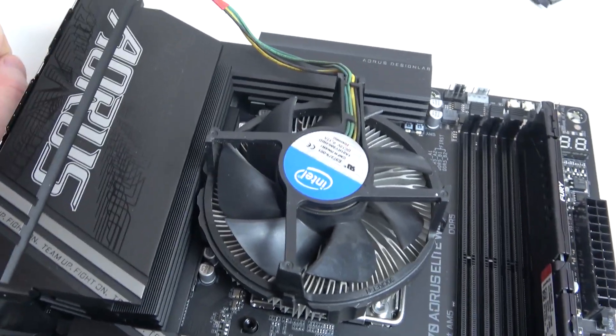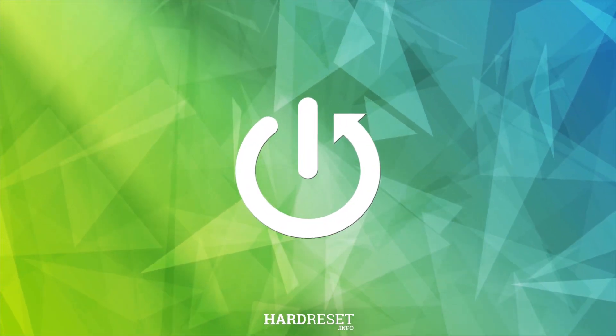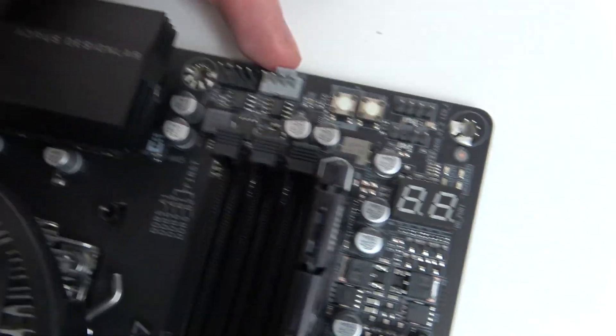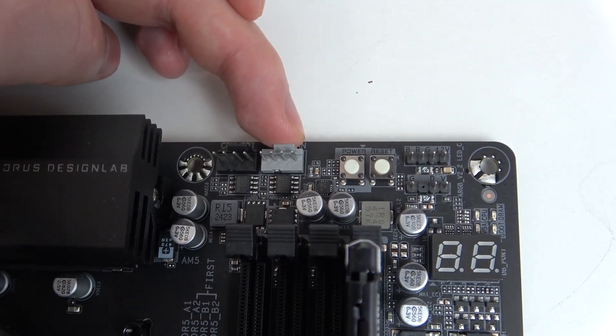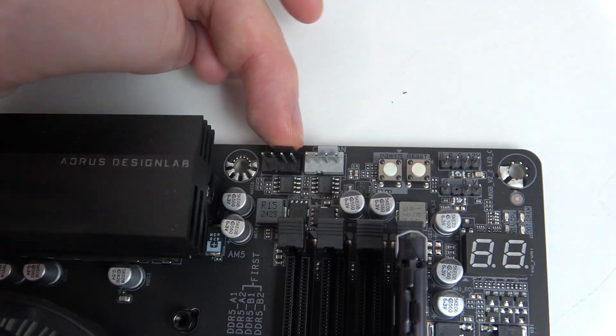Hello, in this video I want to show you how to find all of the fan ports on an Aorus motherboard. To do this, let's start with the CPU fan port that is located right here. Next to it, this one is CPU OPT and this one is CPU fan. The white one is fan, the black one is OPT.